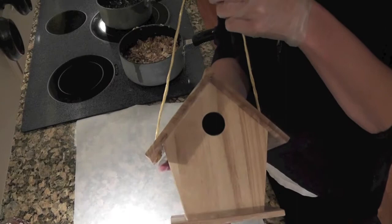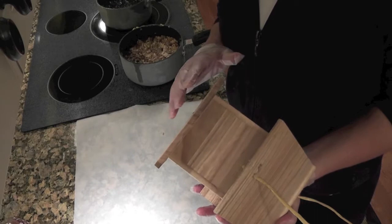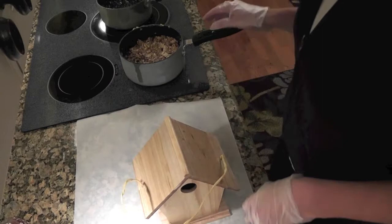To prepare the bird house — because they are balsa wood and very inexpensive — I took a paintbrush with the melted shortening and put it on here so it could soak into the wood and seal it a little bit, so it'll last a little bit longer. You can get a more expensive bird house if you'd rather, and that would be fine.